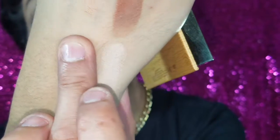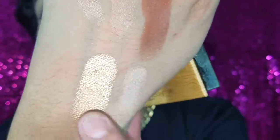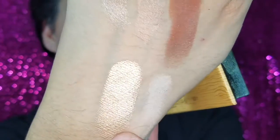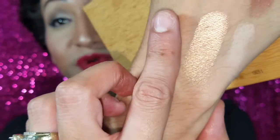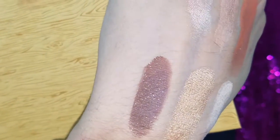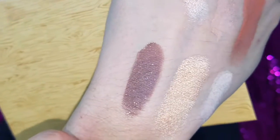She couldn't have named them better. Sassy Bun is like her freaking hair because it's so gold — I think I'd use this one as a highlight too, look at that shine! And the last one on the second row is 'Sippy Sippy' — so freaking cute and pretty. Look at that sparkle — it's like sweet tea and ice, look at the ice sparkling in the sweet tea.